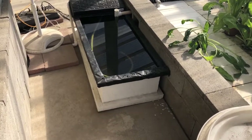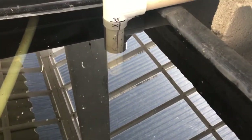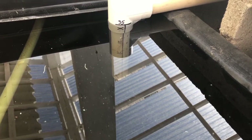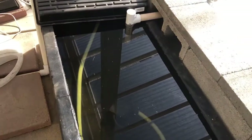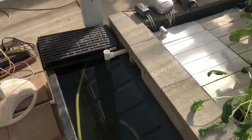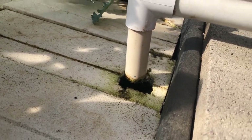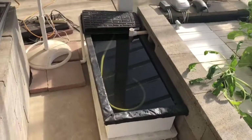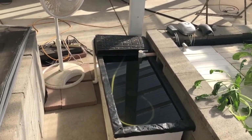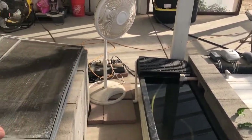It depends on where my level is. I typically try to keep it right around the 20 mark — that's where it's stable. Right now this thing is completely full with no water moving at all. You can see coming out of that radial flow filter there's nothing coming out — the system is completely dead right now.